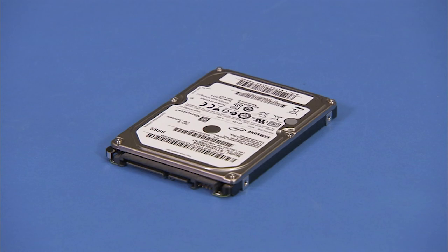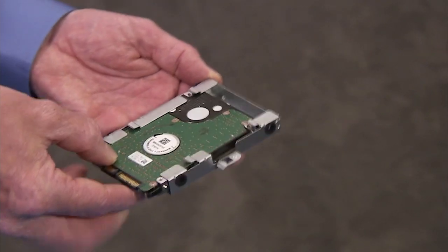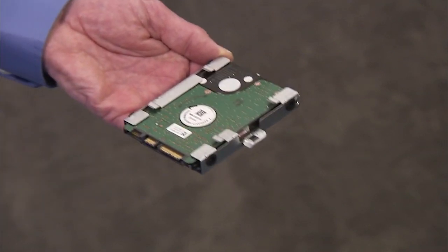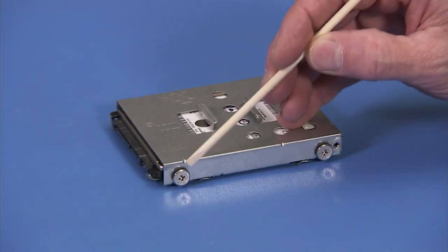To install a hard drive, slide the hard drive into the cage with the spindle side of the hard drive towards the open side of the cage. Secure the hard drive to the cage with four Phillips head screws.